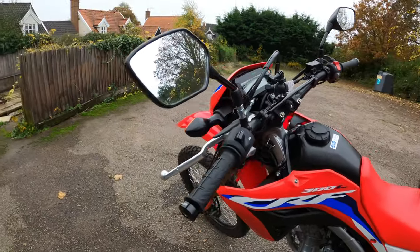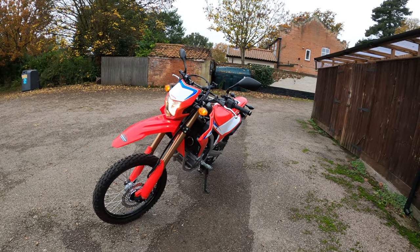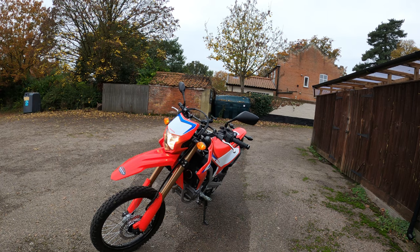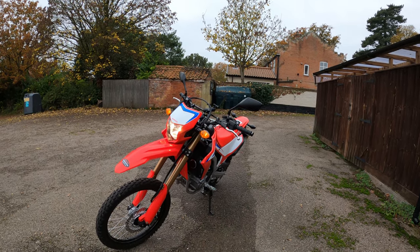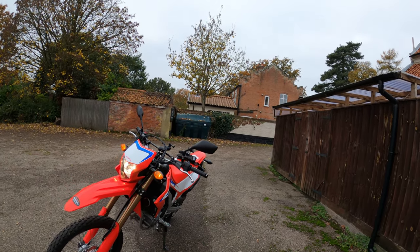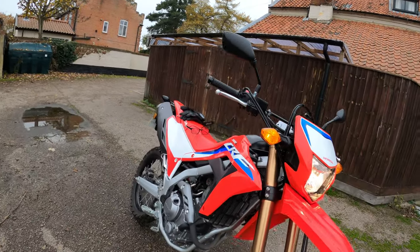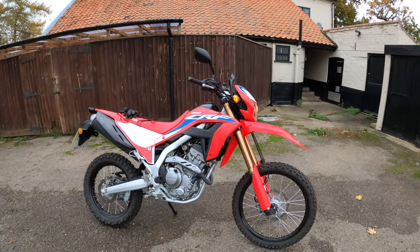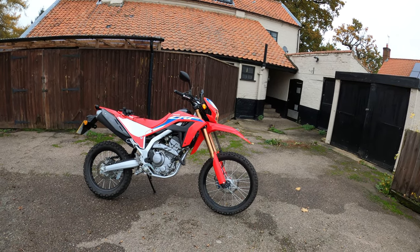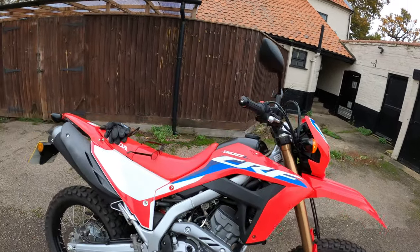The actual price of the bike - this information is from the Honda website - is £5,149 for the CRF300L. They also do the Honda CRF300 Rally which, personally, I prefer the look of this model - it's more up my street - but that's personal preference. The Rally is coming in at £6,099 according to the website. Overall, very nice looking bike. It takes me back to my youth a little bit with the off-road bikes. Very nice.